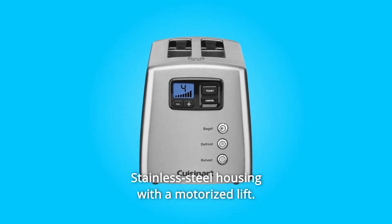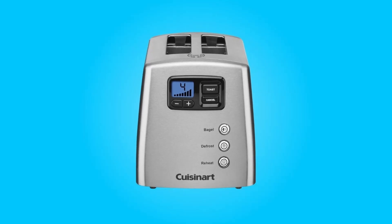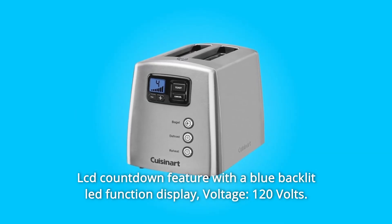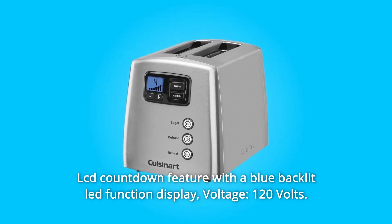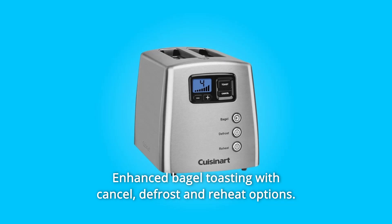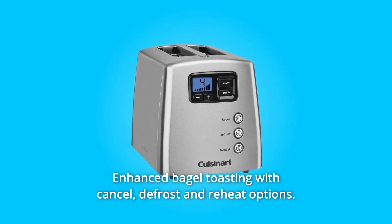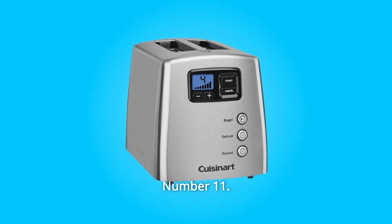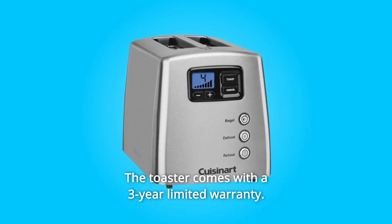Number 7: Stainless steel housing with a motorized lift. Number 8: LCD countdown feature with a blue backlit LED function display. Voltage: 120 volts. Number 9: Enhanced bagel toasting with cancel, defrost, and reheat options. Number 10: Easy cord wrap for minimal use of your counter space. Number 11: The toaster comes with a 3-year limited warranty.